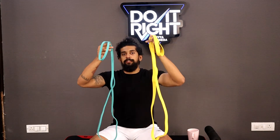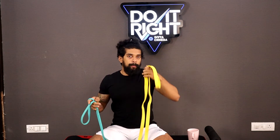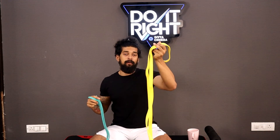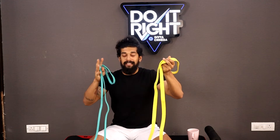For today's video we are going to use two resistance bands — one slightly lighter in resistance and one heavier. Depending on your strength, you can choose accordingly. The heavier resistance band will be used for the main four exercises, and the lighter resistance band will be used for another four accessory exercises.